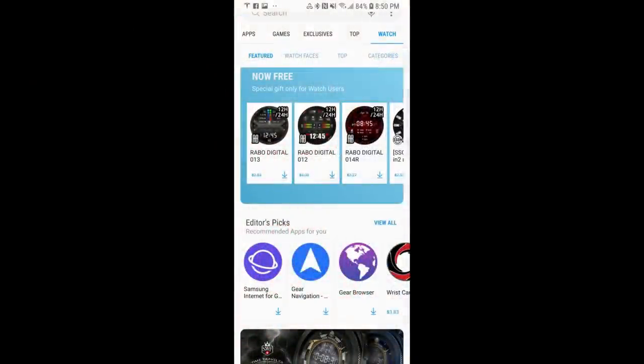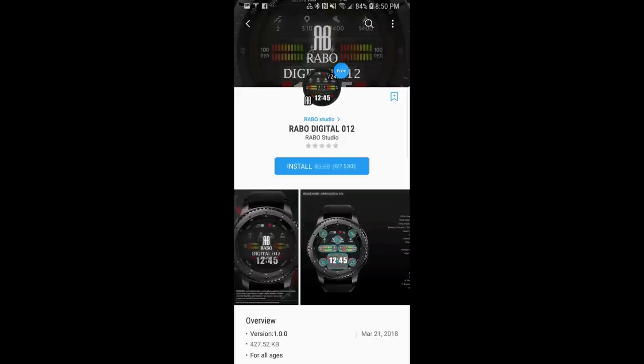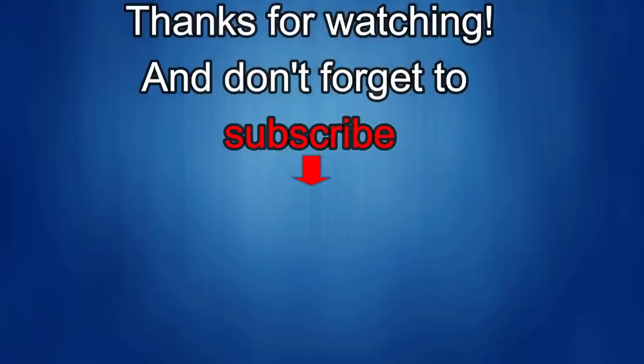This was just a quick overview of these five freebies available from these two different developers. You can find all of these in the Samsung Galaxy App Store under the Watch menu — just scroll down and you'll see them all listed there, or you can look in the video description where I'll post all the direct links as well. Enjoy the freebies and I'll catch you in the next episode. Thanks for watching and don't forget to like, share and subscribe to this channel. I love to get your feedback so please keep the comments coming. I'm going to be releasing more new and informative watch face videos with fabulous giveaways, so make sure you check back often for the details. Until then, take care.